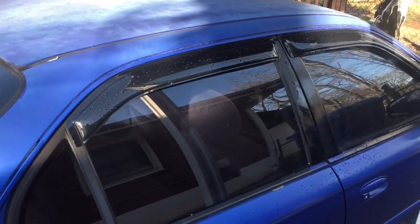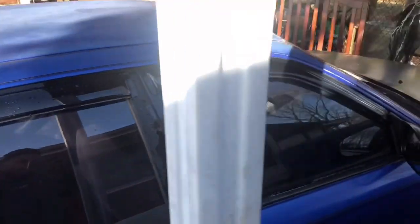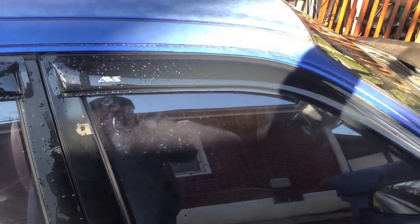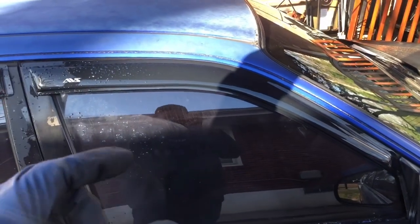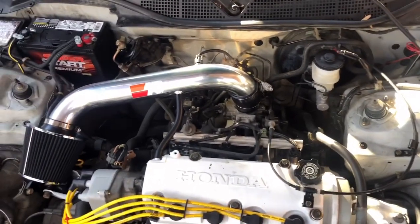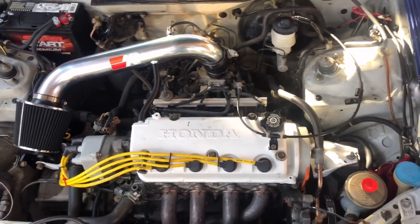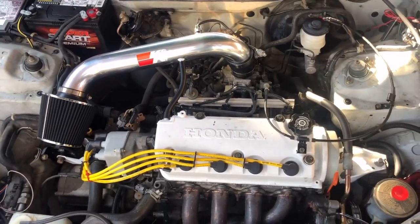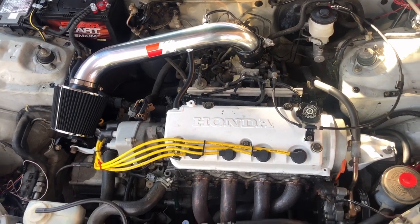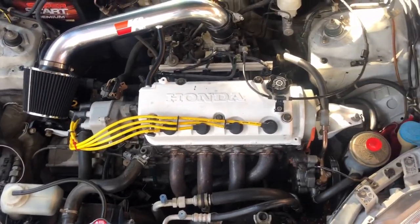The next thing I did was get side window vent visors off eBay. I like those on all my cars because I normally like to leave the window cracked a little bit. Y'all saw in a previous video I added on a cold air intake — I bought that off eBay too, and I had a lot of K&N stickers laying around so I just slapped one on there to make it look better. I also cleaned up my engine bay a little bit, tucked all the wires away, and zip-tied them up.